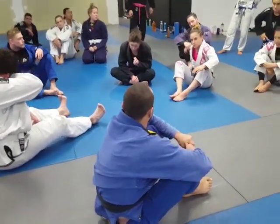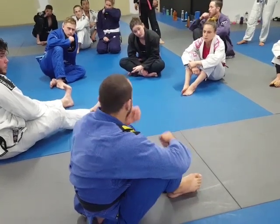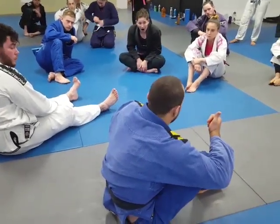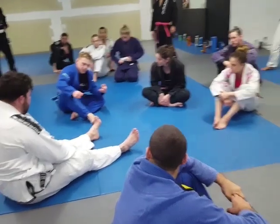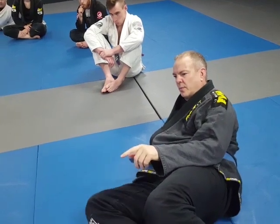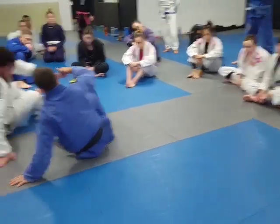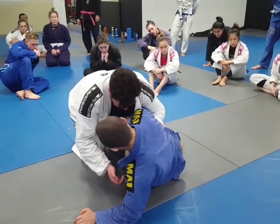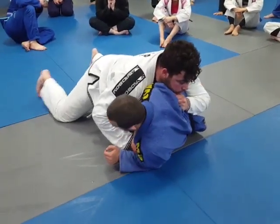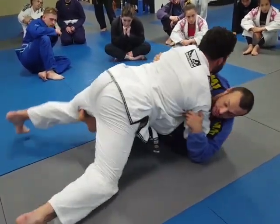If you can't get the grip right away when you post, it's more important to get your angle first and then deal with the grip, rather than have the grip but not have your angle. As you're coming out wide, never let your knee point in — keep the knee pointing out. Even as I'm moving out, I keep my knee pointing outward. If he sprawls here, I should still have a pull.